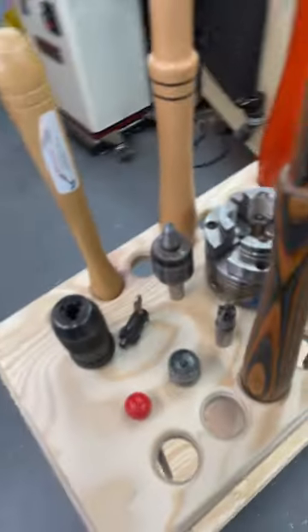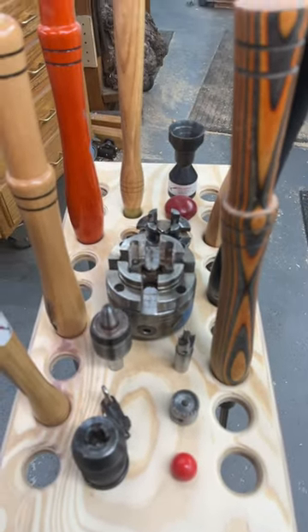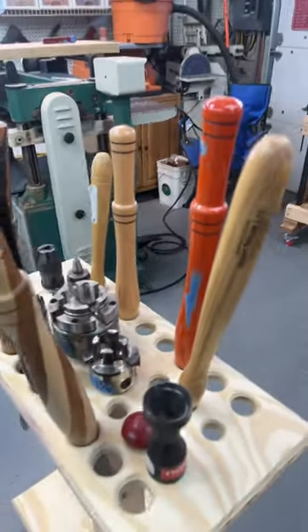We put different size holes in here with little recesses like this so we can hold various different types of tools — live centers, scroll chucks, a bunch of different tool handles.